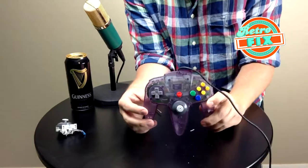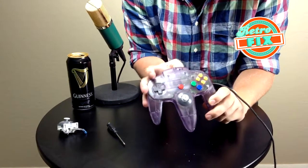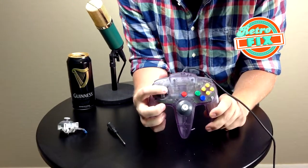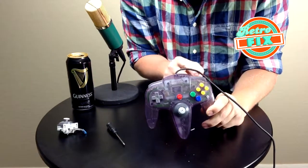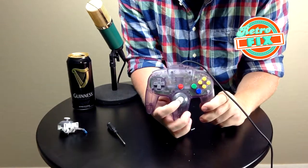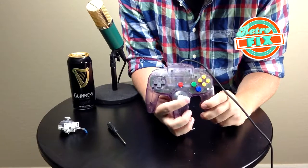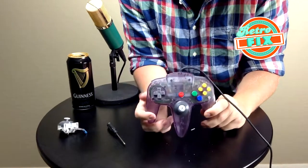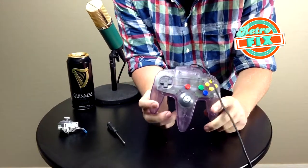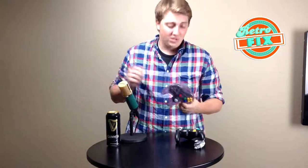And that is it — our N64 controller is now complete. We've got the cable routed in there. Our D-pad looks great, both shoulder buttons look great, all the other buttons work just fine. And here's our brand new thumbstick — super firm, dead center, not a problem. I'm very excited about this. I can't wait to try out some of the other games and get back into my N64 catalog. You have successfully cleaned and modded your Nintendo 64's thumbstick.